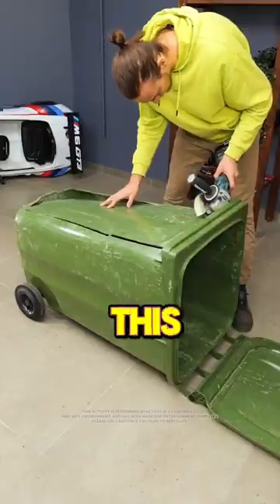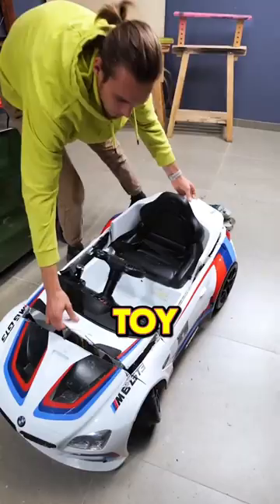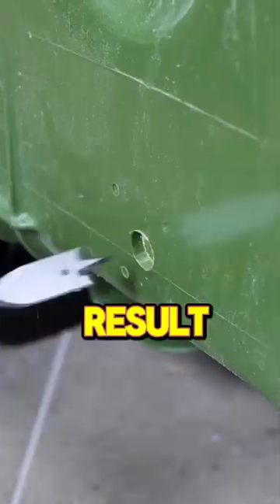Can you guess what this man is making from this trash can? At first, it can seem as if he is totally destroying the toy car and the trash bin. But wait till the end to see the final result.